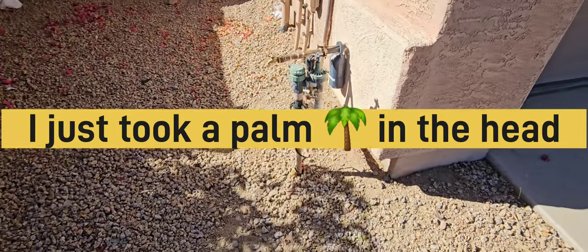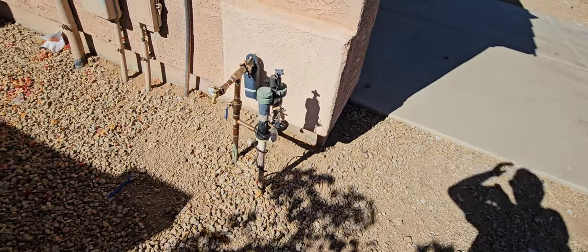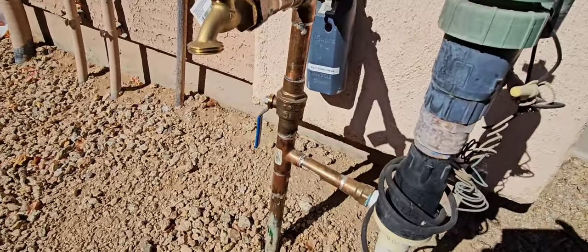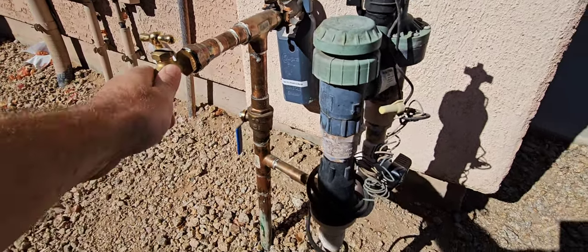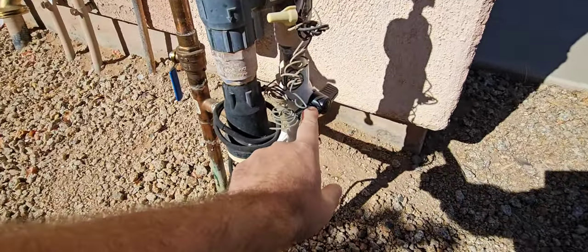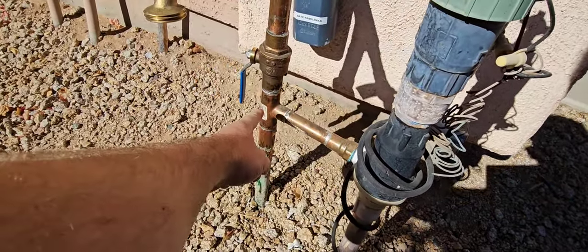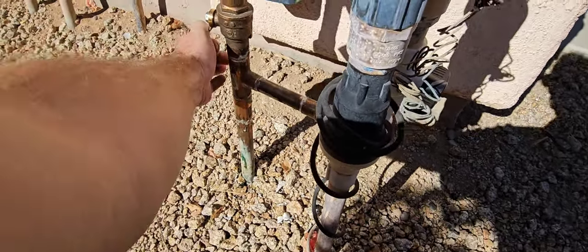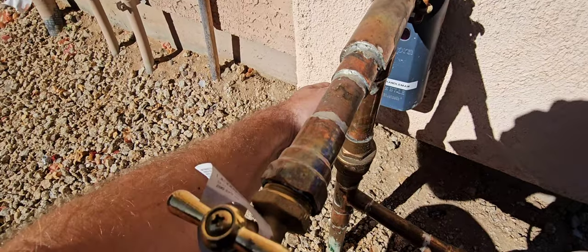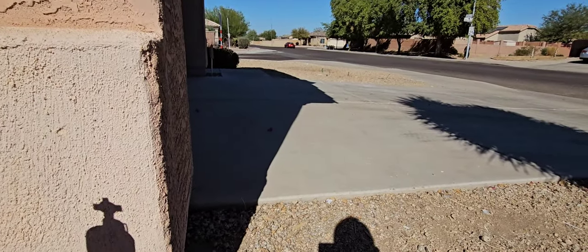Up here at the front of the home where the water main comes in, looks like they've had some work done pretty recently. You can see how fresh that copper line is, how new this hose bib is — not real secure. They replaced some PVC and the irrigation system is off. The irrigation system ties into the water line before the main shut off, so you can leave the house, have your main water shut off, but still irrigate your plants.